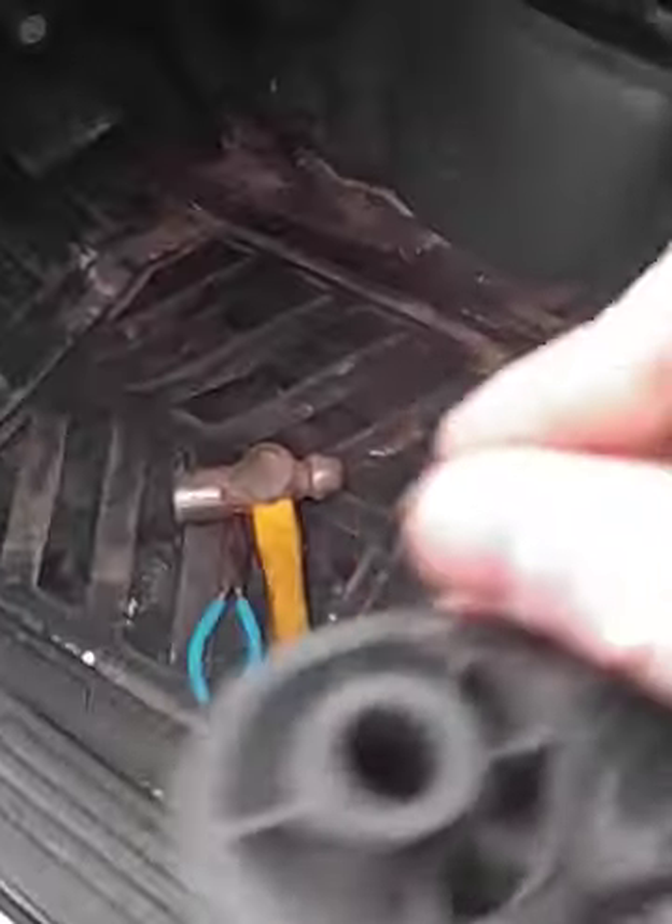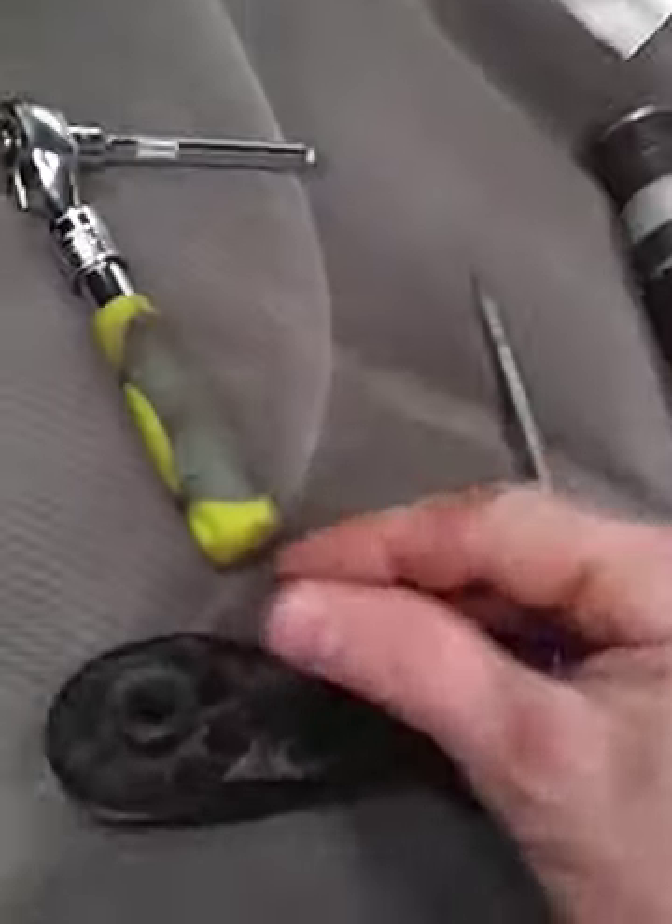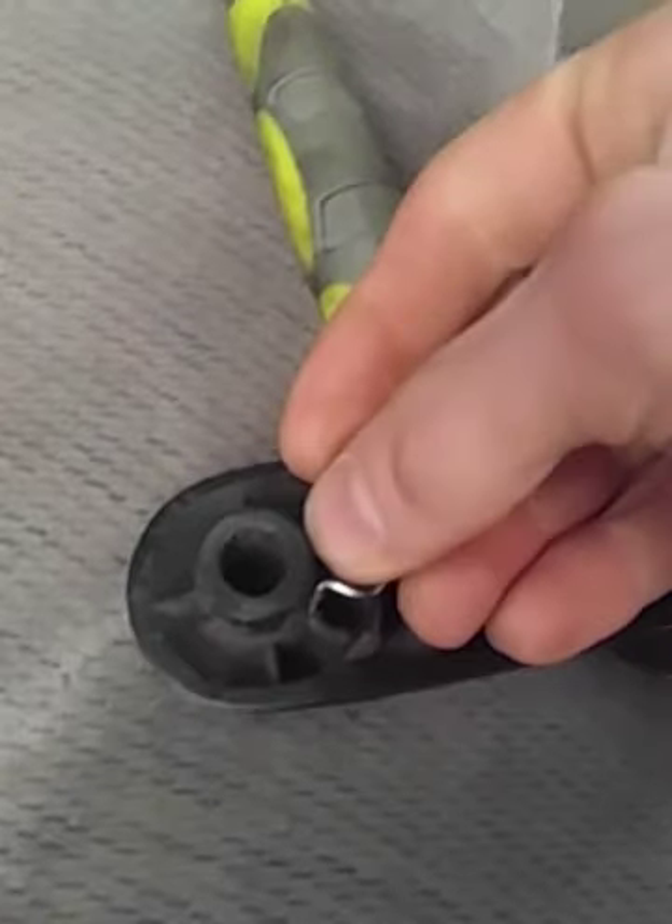Just pull it off like that and pop this back in there. There are two grooves in there where the pin goes in — just pop the pin back on the handle. When you go to put it back on, you just pop the handle back on.